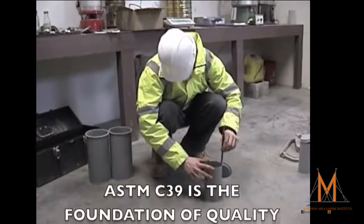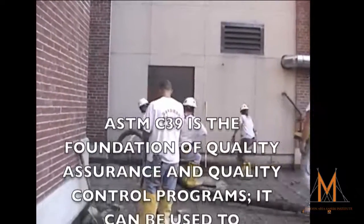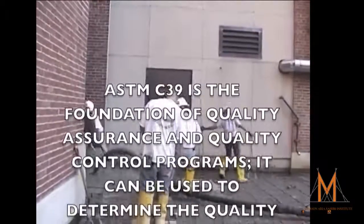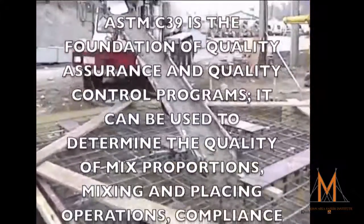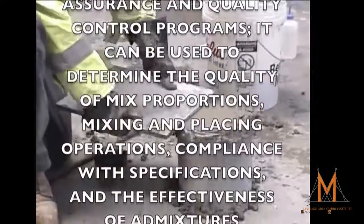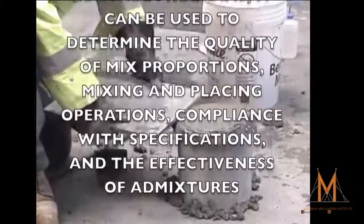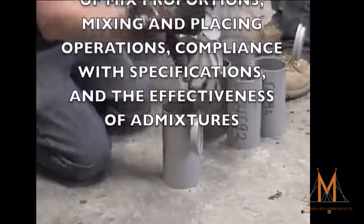That is why ASTM C39 is the cornerstone of quality control and quality assurance programs in the concrete industry. It can be used to measure the quality of mix proportioning, mixing procedures, placing procedures, and even the effectiveness of concrete admixtures.